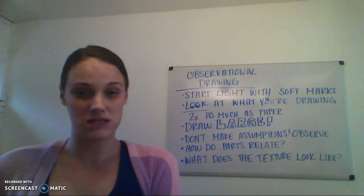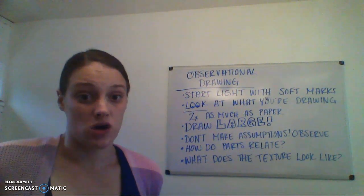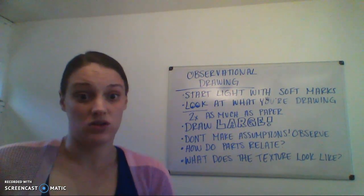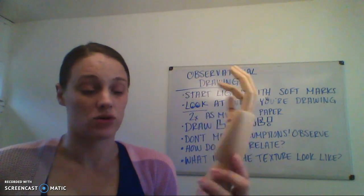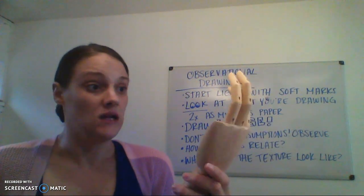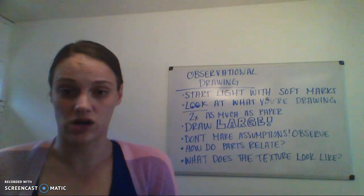You have a couple of timed assignments this week. For your five-minute drawings, for example, you should be looking at whatever object you're drawing for about three to three-and-a-half minutes out of that five-minute drawing.